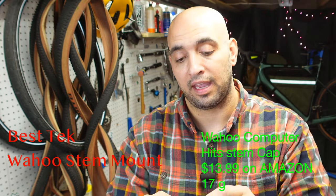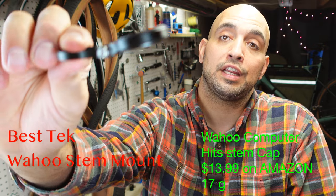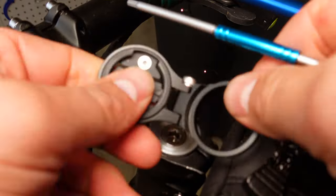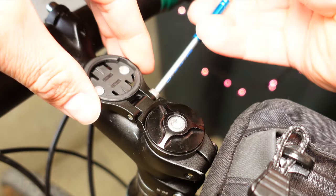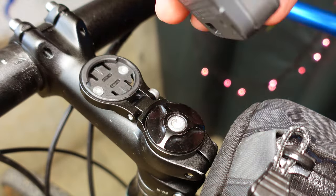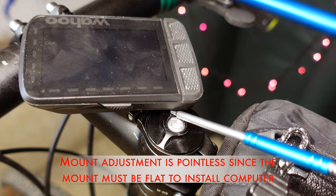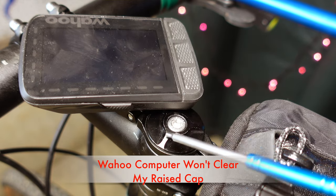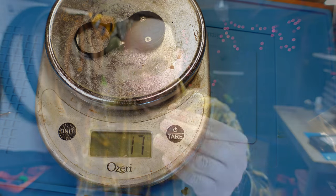Next up from Best Tech, we have an aluminum body mount. This will mount underneath your cap on your stem as a spacer. It articulates — loosen up this screw and it articulates; tighten it down to where you want it. What it's intended for is to be angled with your stem. Aluminum body with a plastic adapter. It only comes with one adapter, which is for Wahoo specific. This weighs in at a whopping 17 grams.